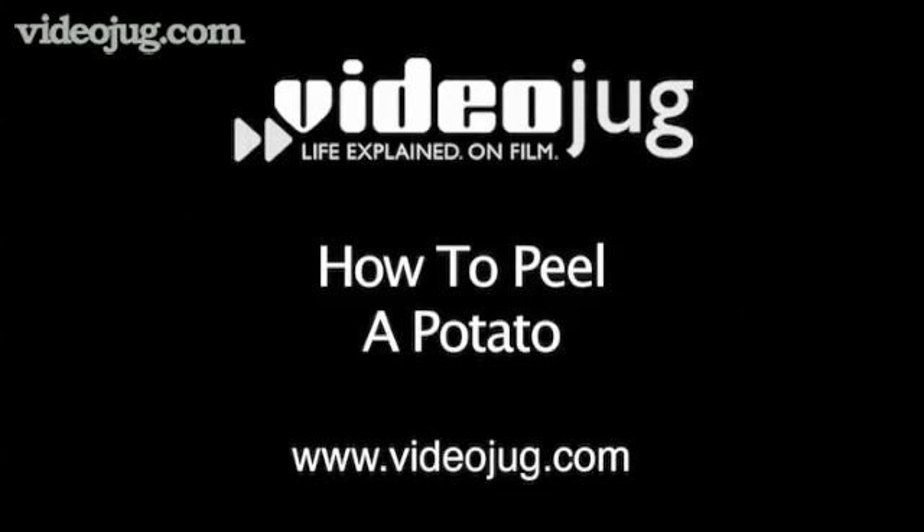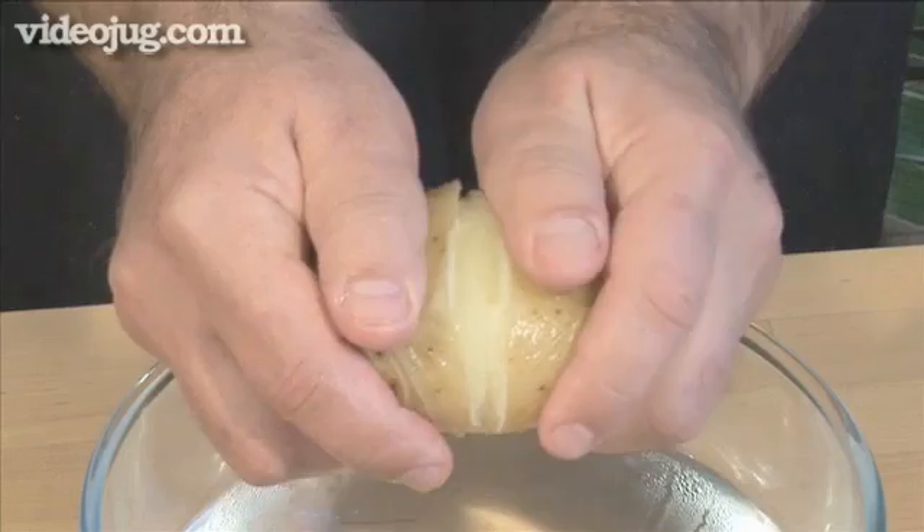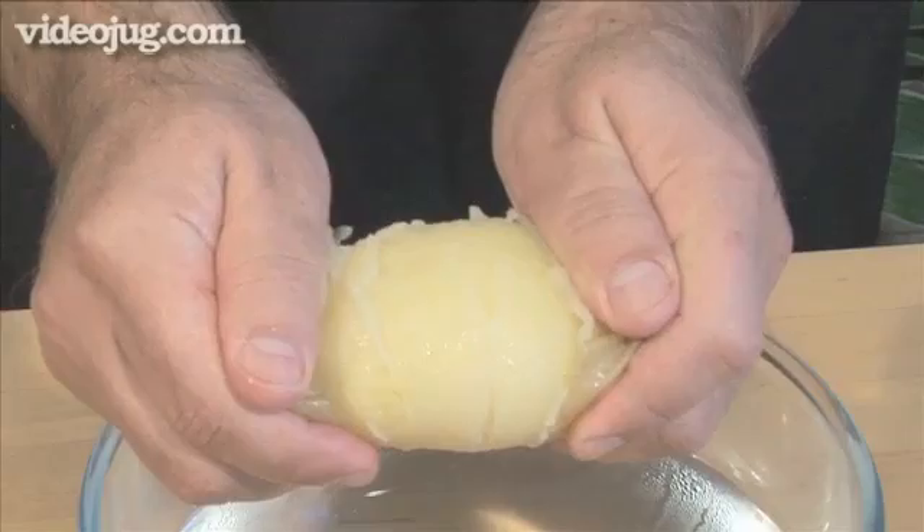Hello and welcome to VideoJug. We're going to show you the safe and easy way to peel potatoes, both cooked and uncooked. The job is made much easier if you use fresh, unblemished potatoes without any eyes.